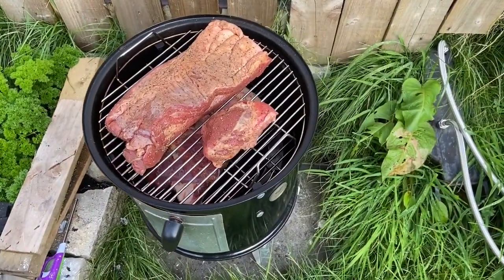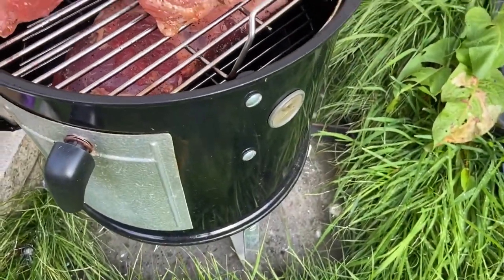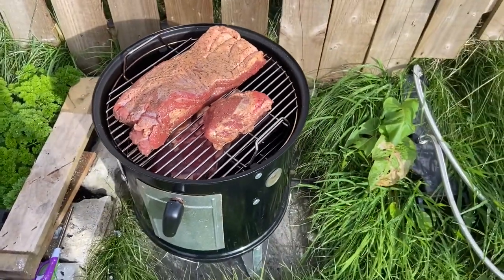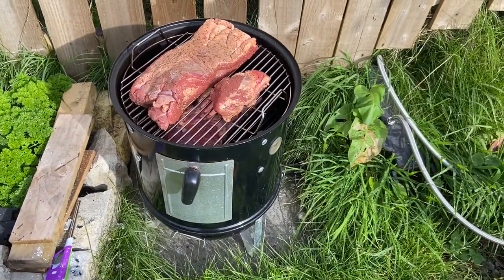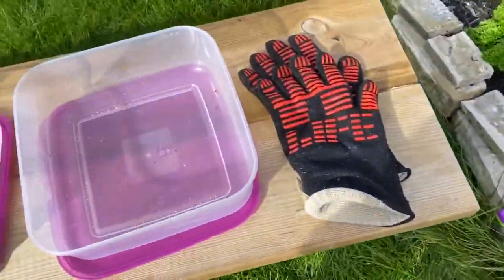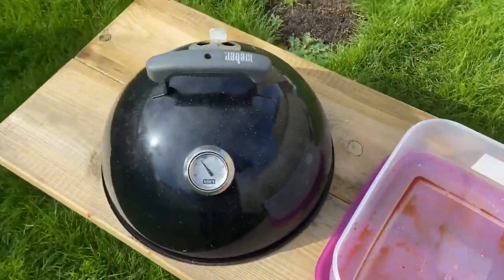Meat's on the barbecue. Brisket at the top and the beef ribs at the bottom. Nice Weber Smokey Mountain barbecue. These nice containers to move the meat around in.